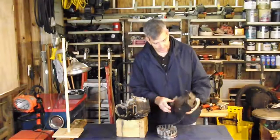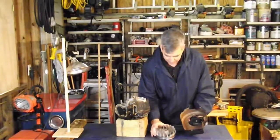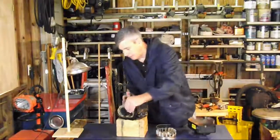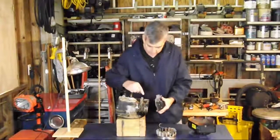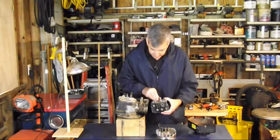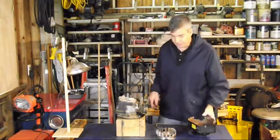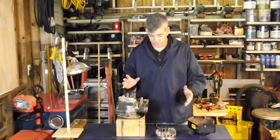Another thing the blower housing does is it has a unique shape. Working in conjunction with our flywheel and these fins, it's going to be blowing air around our cooling fins on the cylinder and the head, dissipating the heat so that it doesn't overheat. That's why it's crucial that you never run one of these small engines without the blower housing on it, or you'll destroy the engine quickly.